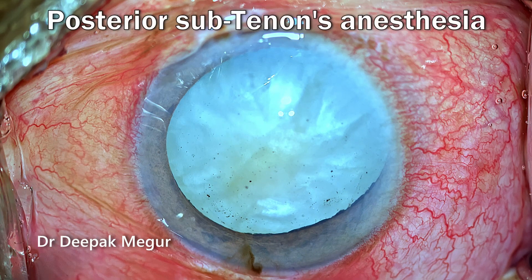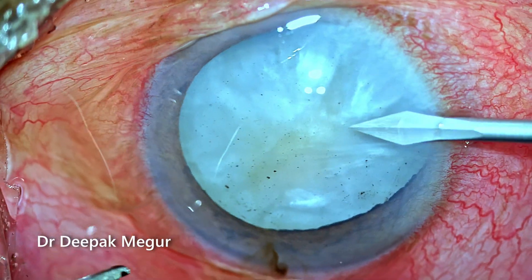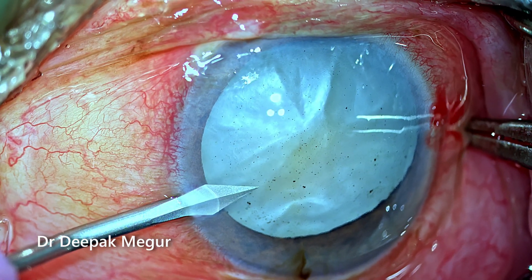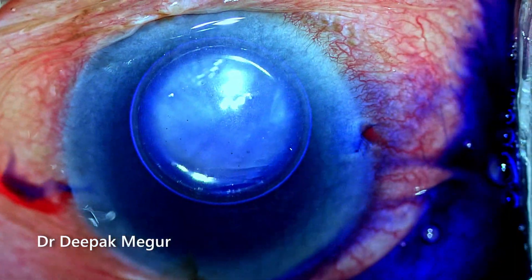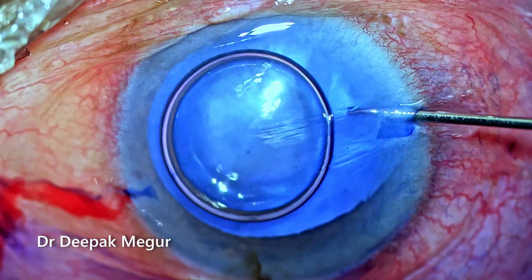Surgery is being done under posterior sub-Tenon's anesthesia and I planned a phacoemulsification to be performed in this case. The challenge here is to get the rhexis right — that's the main challenge. If the rhexis is all right, I'll continue with phacoemulsification; otherwise, I need to go back to an alternative technique.